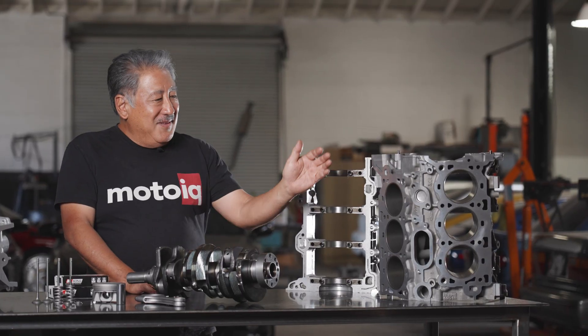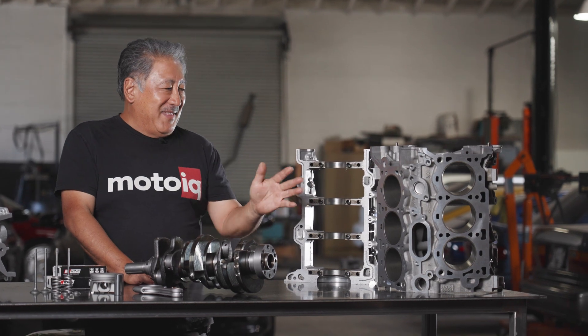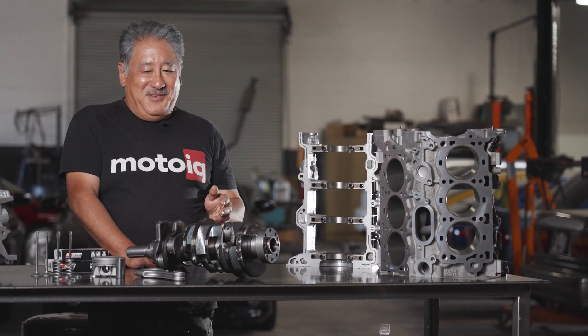When we do something, everything is precisely machined and we actually measure every single clearance in the entire engine. The block is carefully machined with a lot of precision and proper cylinder wall finish.